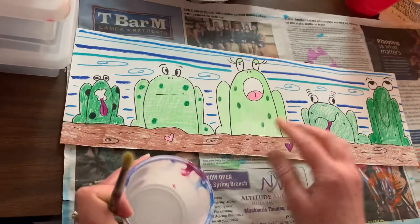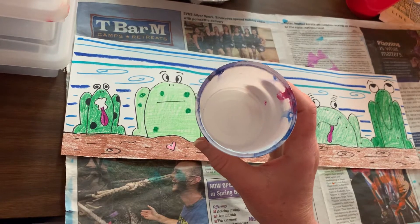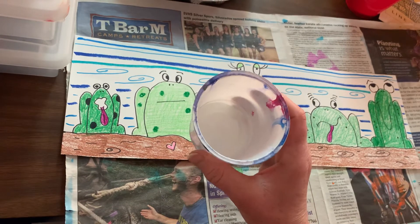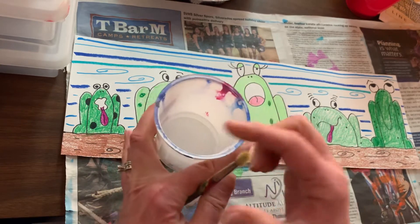Okay, so now I'm ready for the next part. I've got my newspaper. I just got a little bit of water from the back counter in one of the yogurt cups, so it's not maybe about this much water. That's all you need. And then I got a brush.